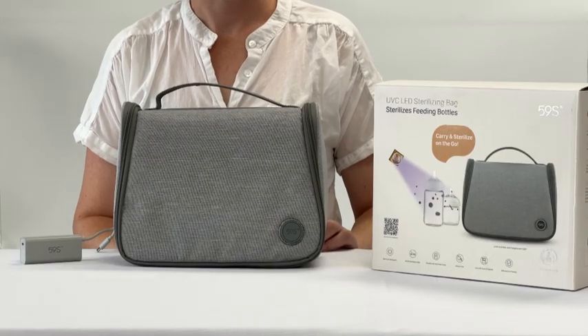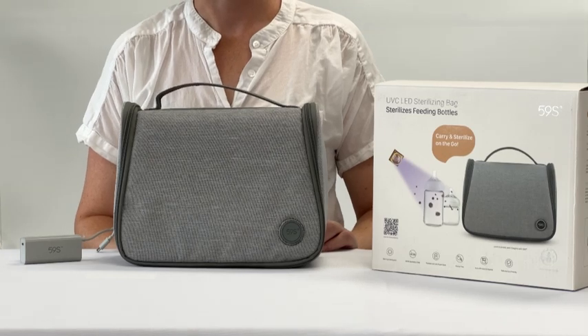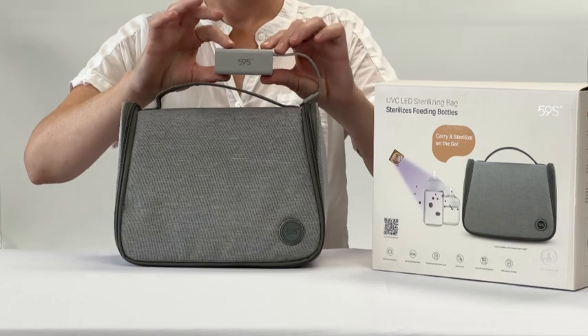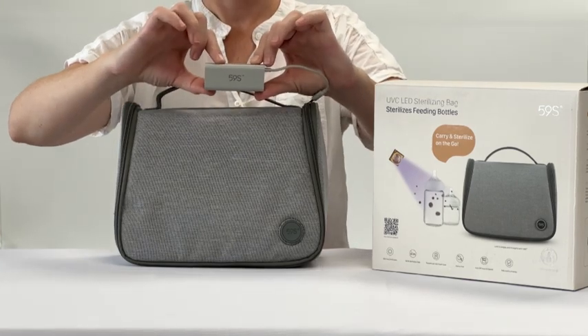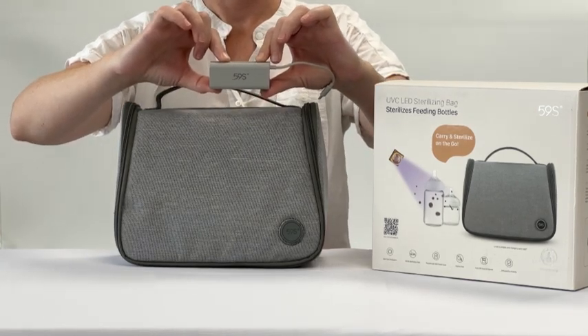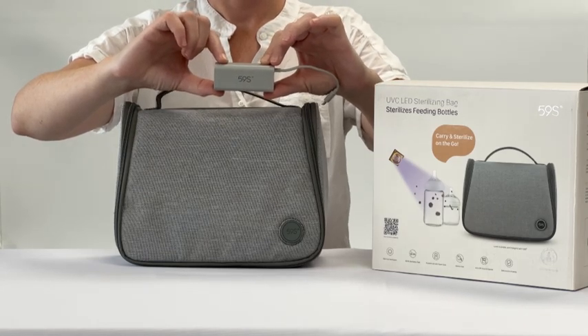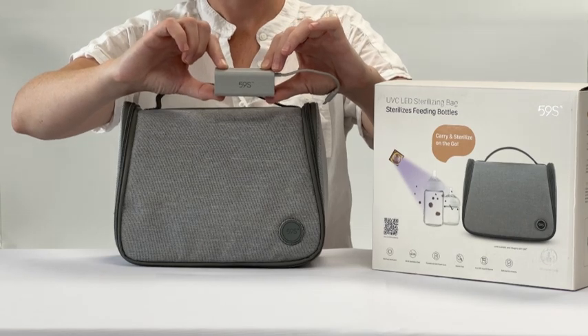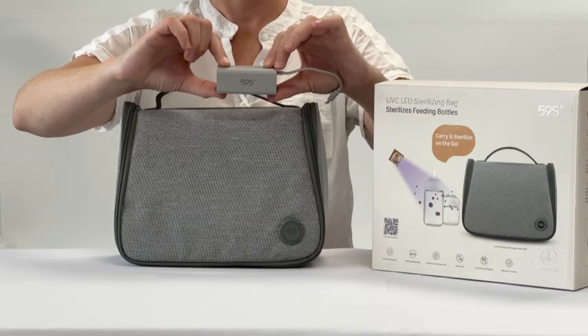How to use your 59S UV sterilizing travel bag. The 59S UV travel bag comes with its own power bank and cord to charge it. We recommend that on first use you charge this power bank for 24 hours. After that, to charge the power bank it should take 2 hours.